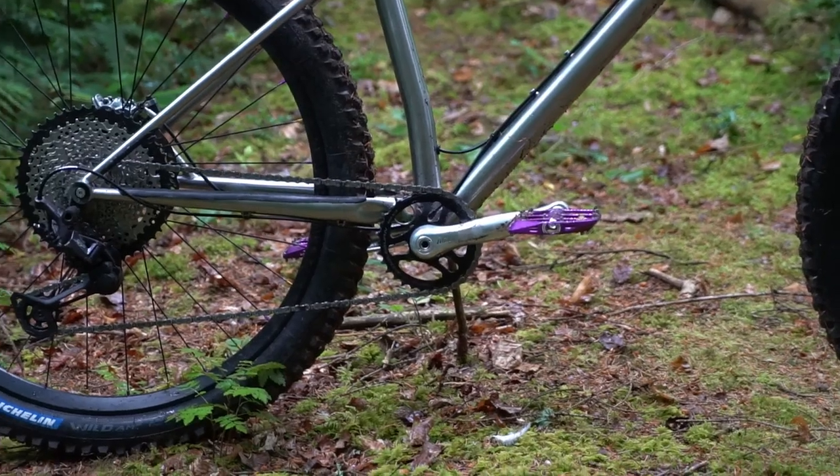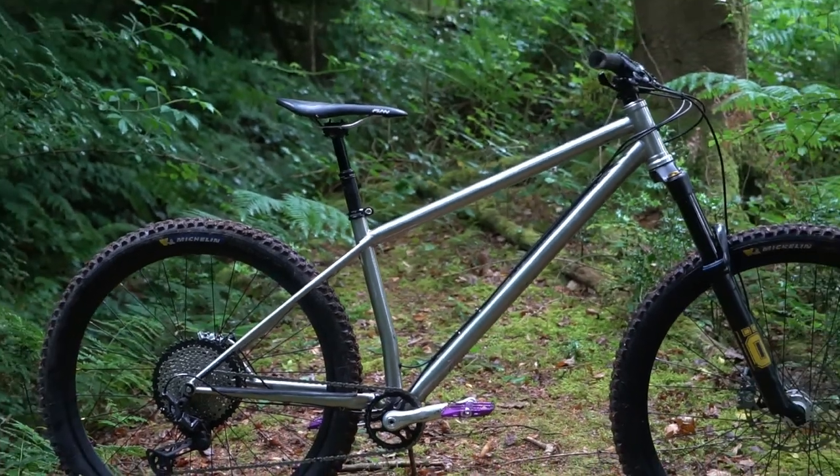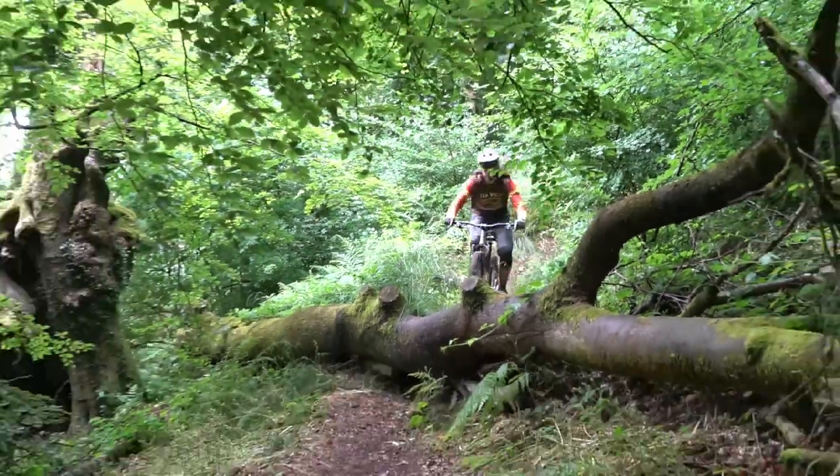So: mullet, short stays, 64 degree head angle, stainless steel - what other details are there? It's a plain 44mm head tube, easy to get forks for that.